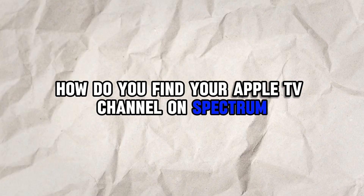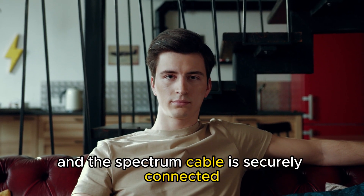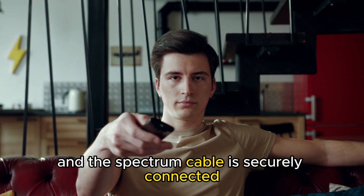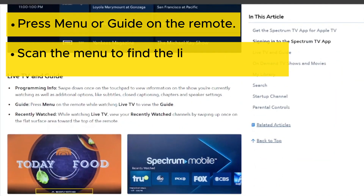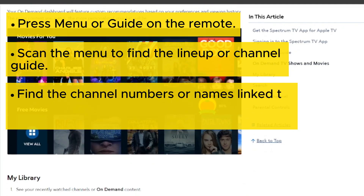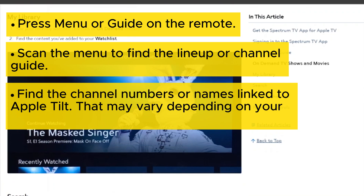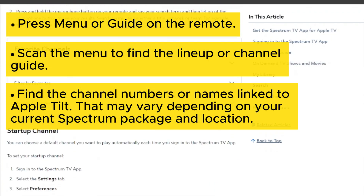How do you find your Apple TV channel on Spectrum? Ensure that your TV is on and the Spectrum cable is securely connected. Press Menu or Guide on the remote, scan the menu to find the lineup or channel guide, and find the channel numbers or names linked to Apple TV. That may vary depending on your current Spectrum package and location.